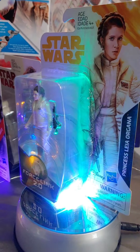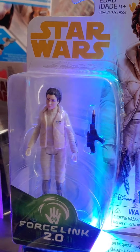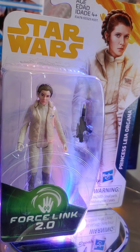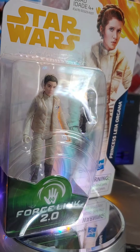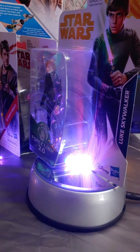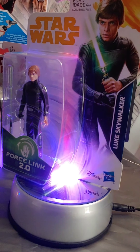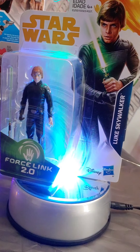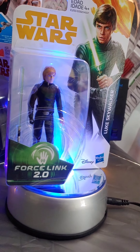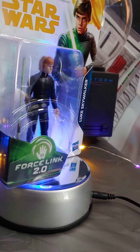There's also a Force Link Princess Leia — they did a really good job on her face; it actually looks a lot like Carrie Fisher, unlike the Rey figures. Great sculpt, and she talks with the Force Link. And lastly, we have Luke Skywalker in his Return of the Jedi outfit, which looks just like how he appears in the last episode of The Mandalorian. He's also got Force Link, so now you get to hear him speak. A really good figure too.